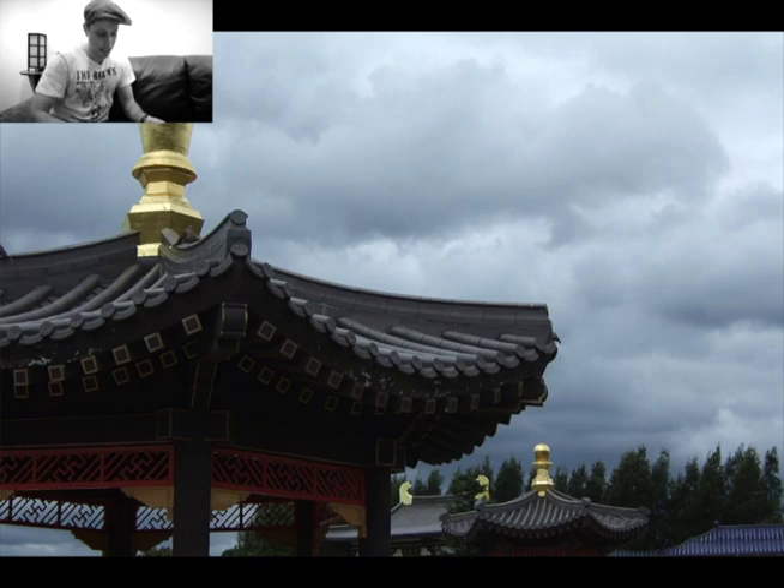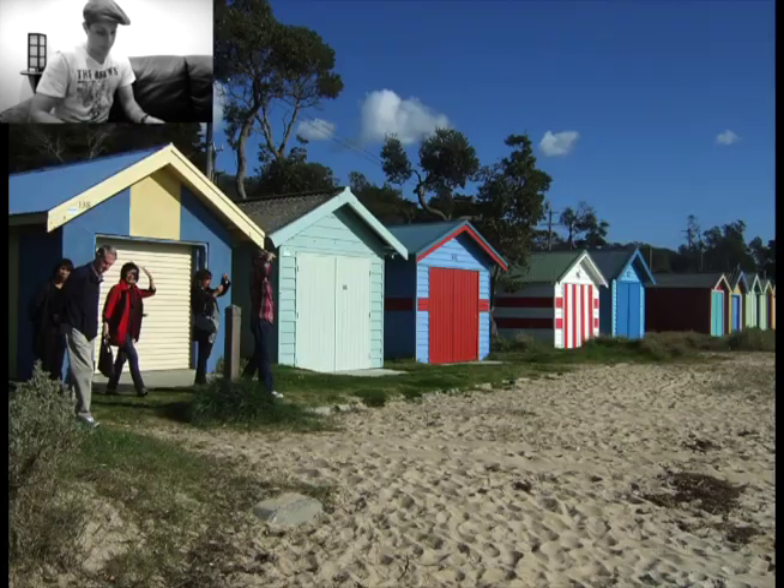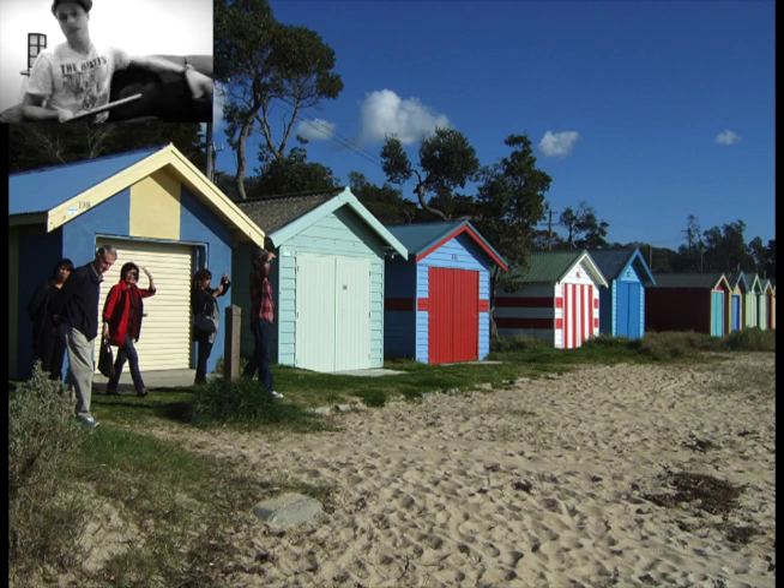The next one, Bernard, is Beach Boxes, Dramana — a beach area just outside of Melbourne. This family of five people — are they your subjects, or were you just trying to capture the bathing boxes at Dramana? The other thing is the lighting. It looks like this time of day is around noon or early afternoon, and the light is very white and very harsh.